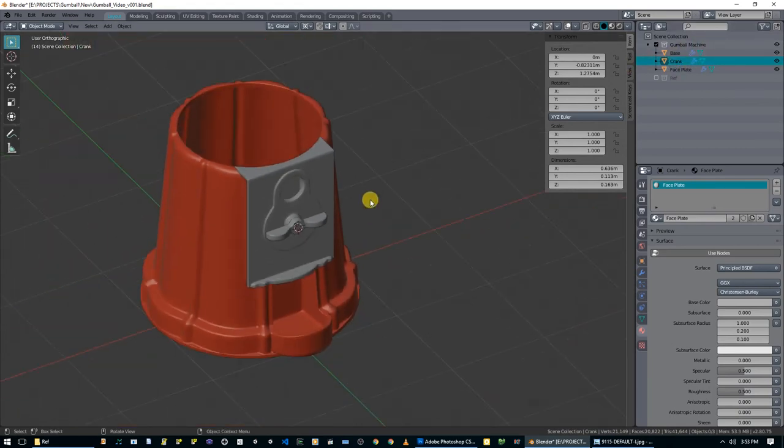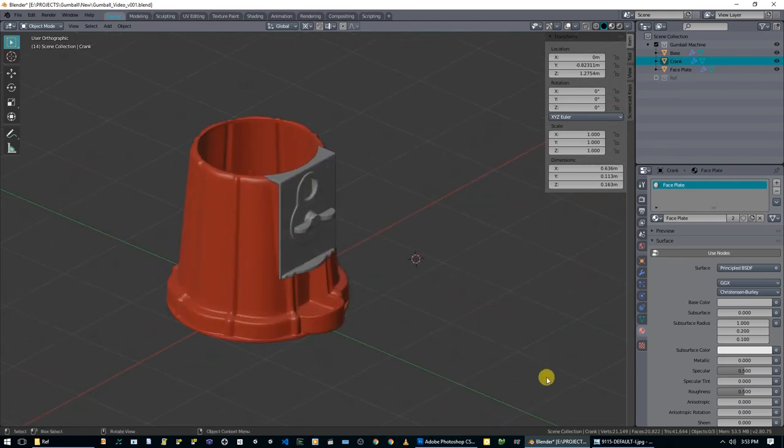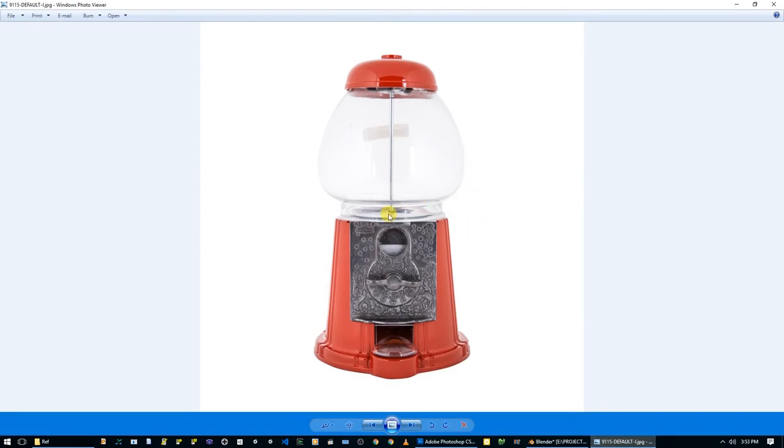This video ended up a little bit longer because I wanted to get this crank in there and then recording randomly ended so I had to do this addendum - it's about a 37-minute video. Stay tuned for the next episode where we start to create the glass, and maybe even the top. Remember to like, comment, subscribe, and see you next time.